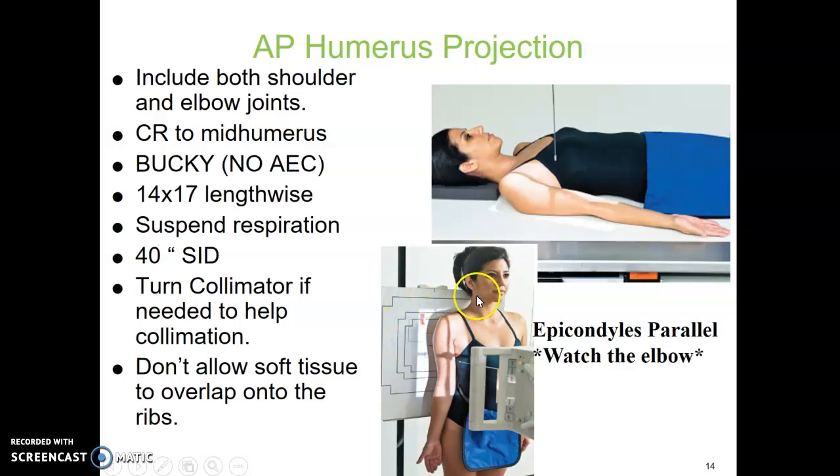In most rooms, you can turn the collimator and collimate more tightly to the arm. Try not to allow the soft tissue of the arm to overlap onto the ribs — bring the patient's arm a little bit away from the body. The epicondyles are parallel to the board. Watch the elbow; that's your key for the true AP humerus position. Don't allow the elbow to be in an external oblique position.